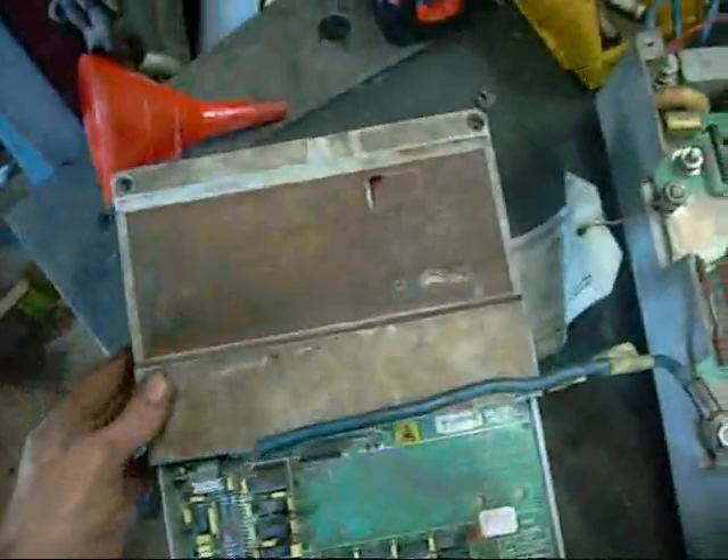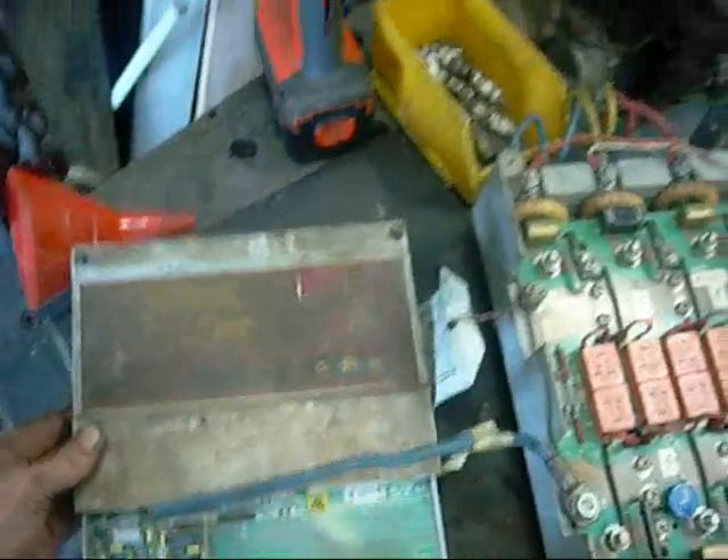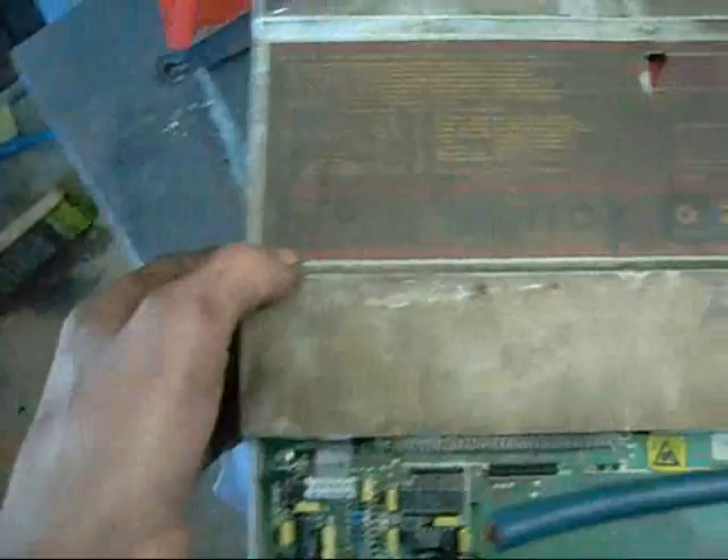G'day folks. What I have here is a Seco Mentor Variable Frequency Drive. It's made by Warner Control Techniques, I believe.